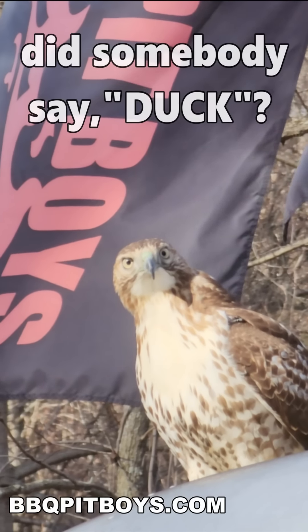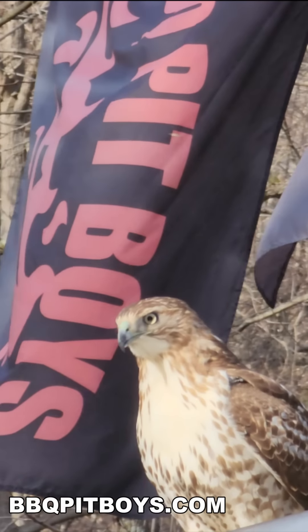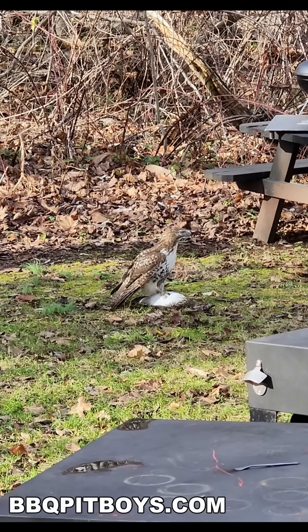Gonna smoke me a fatty brisket. I got my barbecue shoes on. Welcome to BBQPitBoys.com.